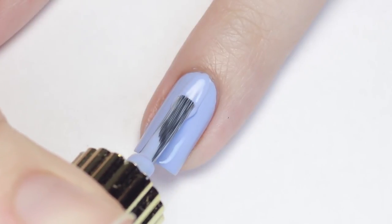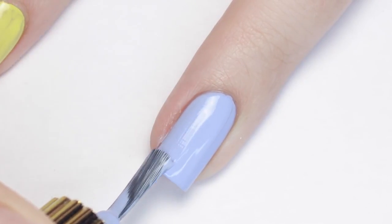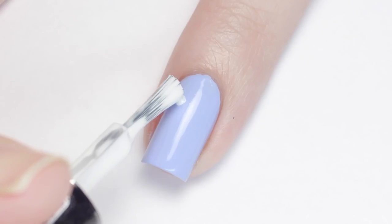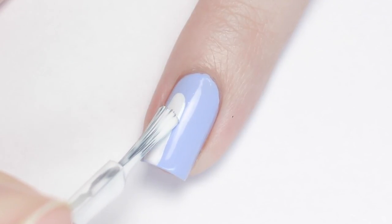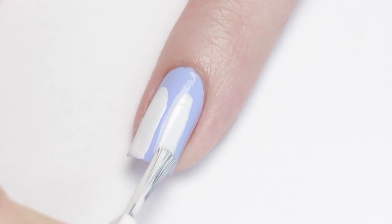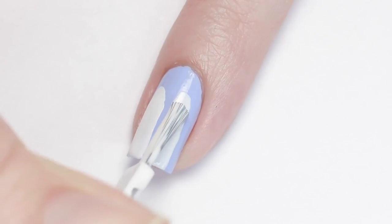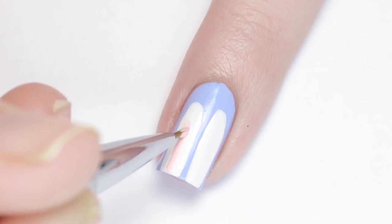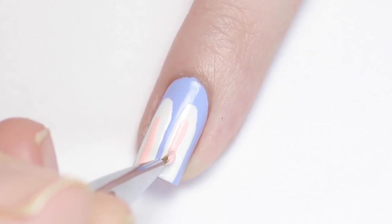Next up is another super simple design, but still super cute. Begin with a base color of your choice — I'm using a cornflower blue and applying two coats for maximum opacity. Now grab a white polish and using the brush of the polish, make two long rounded rectangles for the ears. You can make these as long or as short as you'd like. Then just add a little bit of pink polish to the inside of the white ears and you're done! This design is one of my favorites because it's so easy to do, but still super adorable!